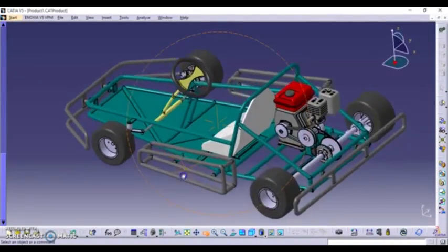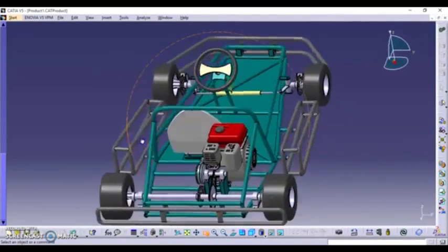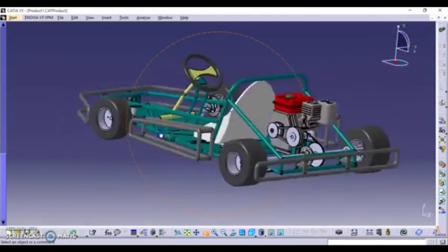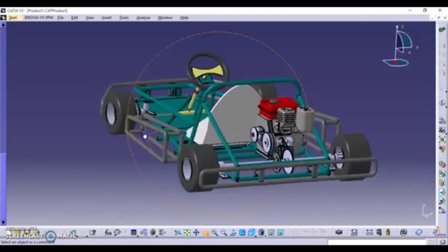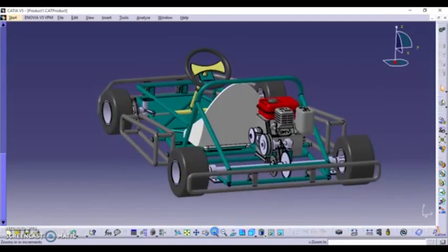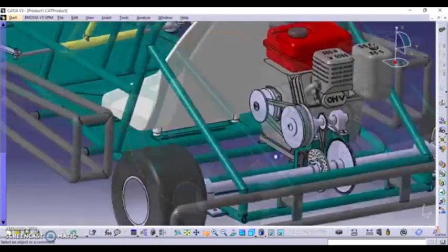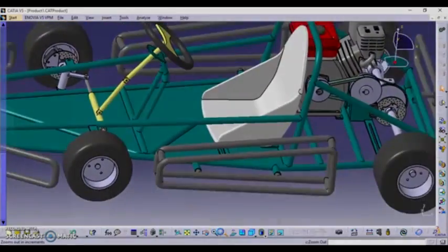The design of the kart that is to be fabricated was created with the help of CATIA V5 software. We used hollow square pipes made of mild steel to build up the chassis and for support. We used a TVS Star City engine, which is approximately 110cc.